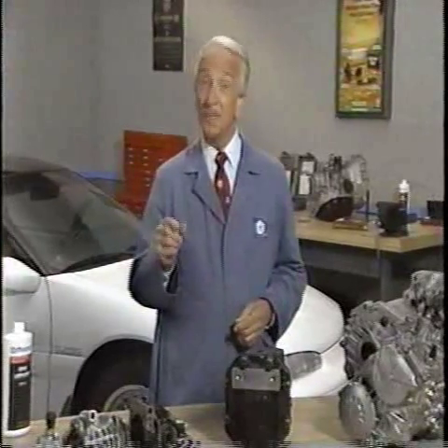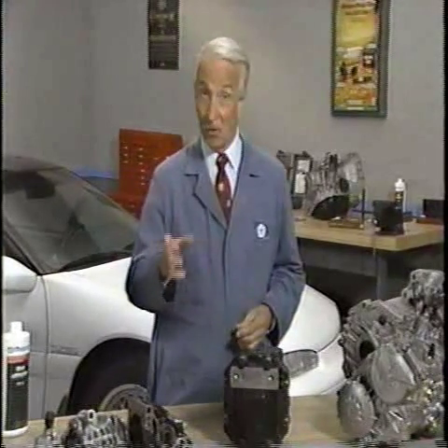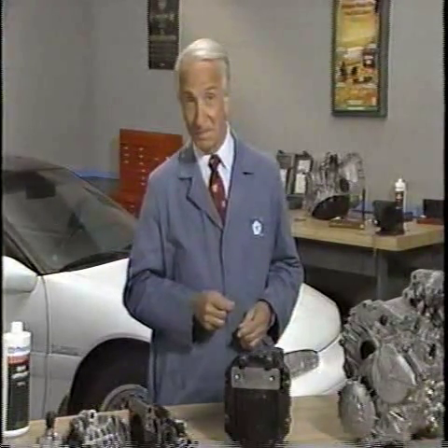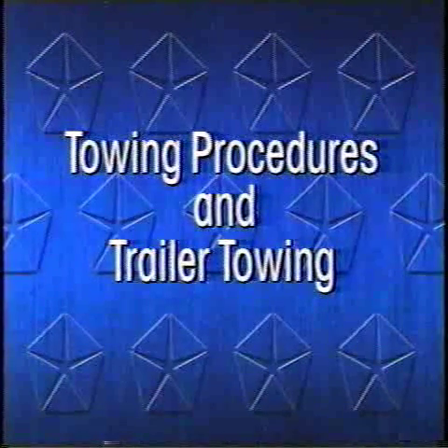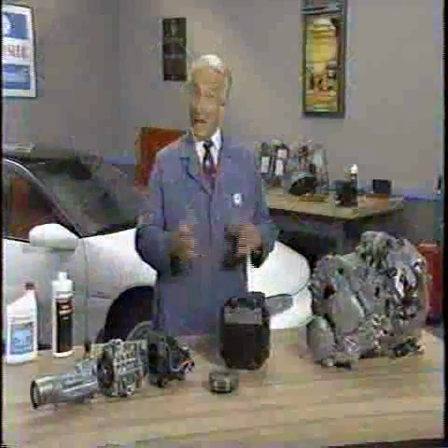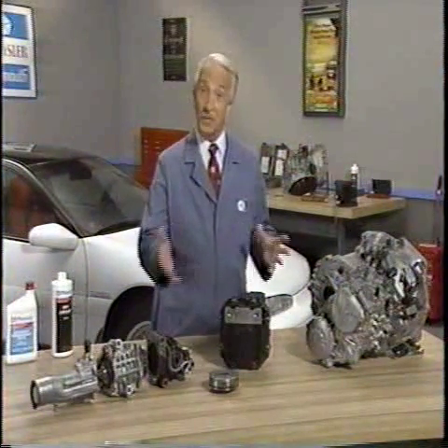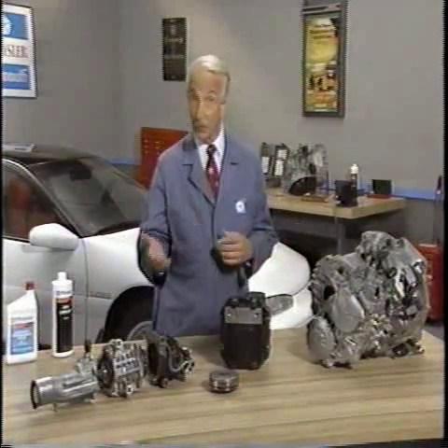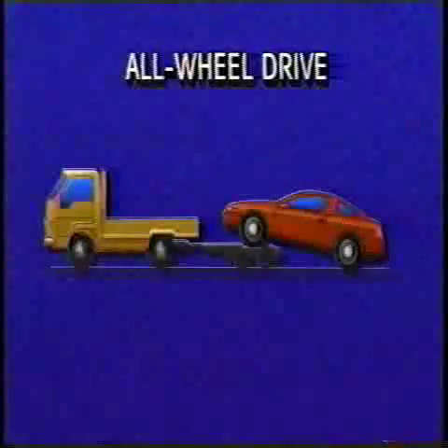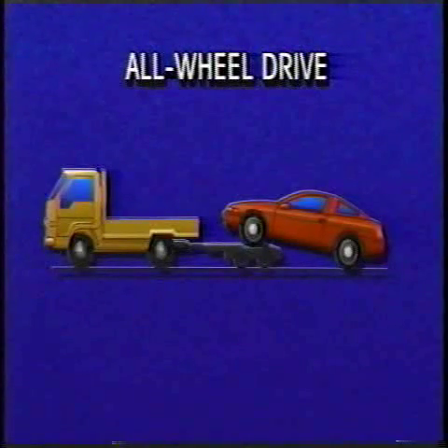We'll also discuss trailer towing and all-wheel drive systems. As we've seen, the transaxle viscous coupling is designed to equalize torque between the front and rear axles. So you can imagine what would happen if you tried towing an all-wheel drive vehicle with one axle on the ground and the other on dollies or on the wheel-type lift of a wrecker.